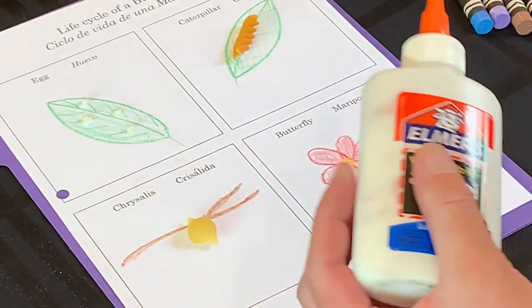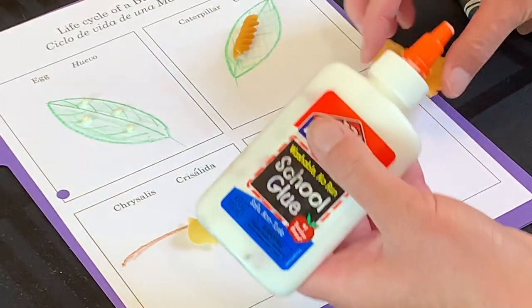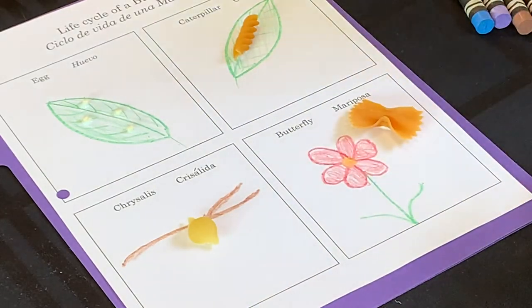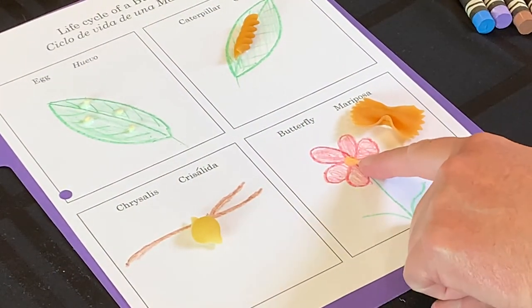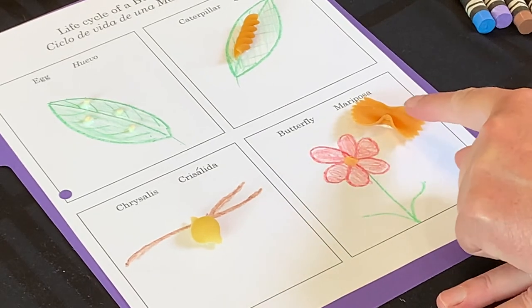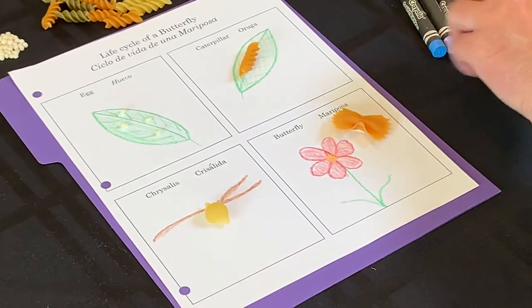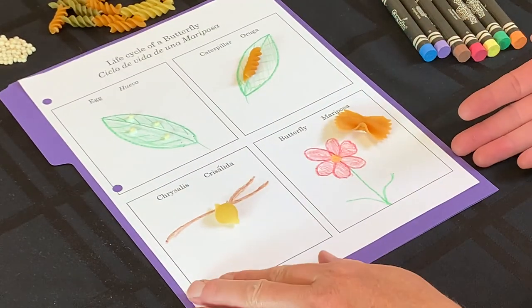Get your glue one more time. I'm going to have my butterfly near the flower — you can have it on the flower or near the flower. Remember how I said I put pollen in the middle? Pollen is what helps us make new flowers, and our butterfly is called a pollinator. When it lands on a flower, it gets the pollen on its feet and travels it to the next flower. But that's another lesson we'll do another day.